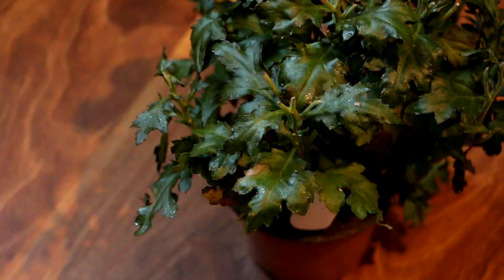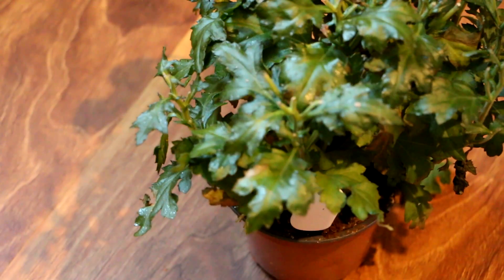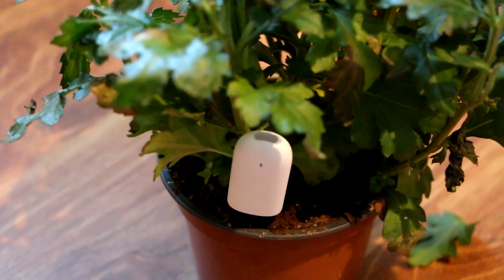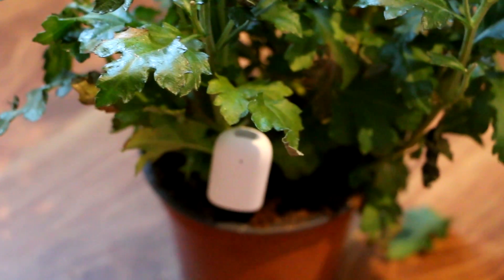So guys, I hope I could give you a little insight into how this application looks, how this device works, and that's about it — thanks for watching!